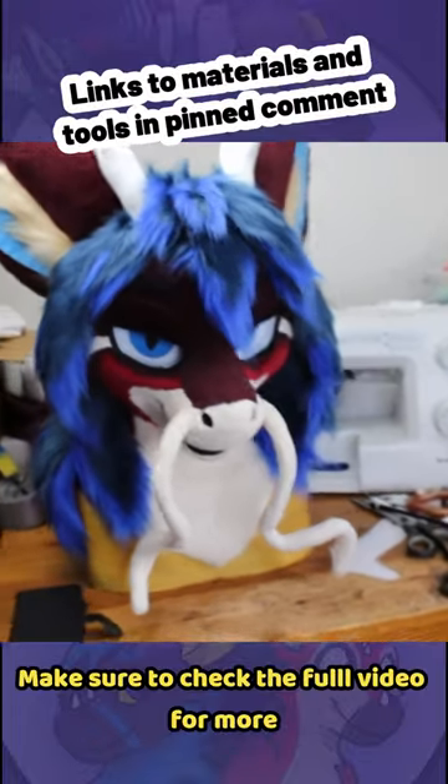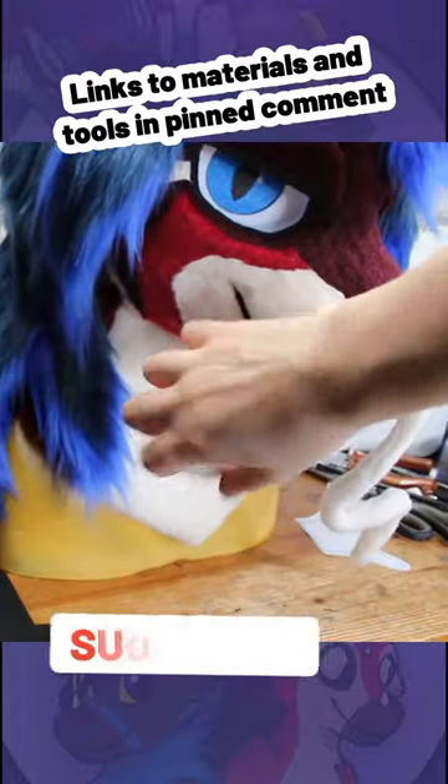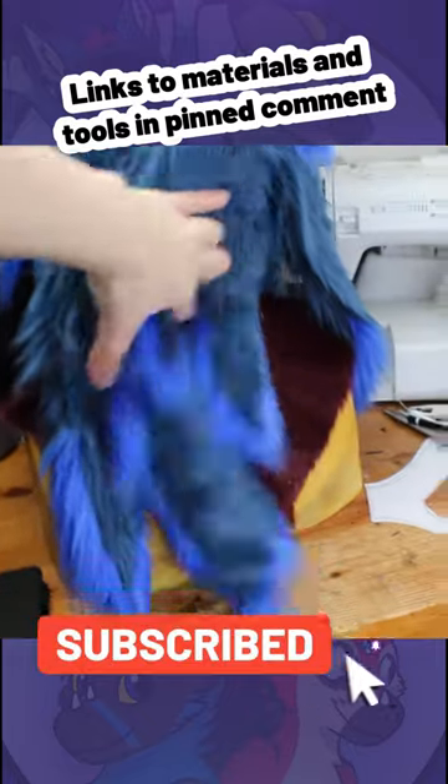Make sure to check the full video for more. If you want to stay updated with the latest fursuit making tips and tricks, make sure to hit that follow button.